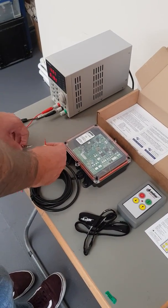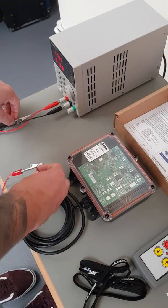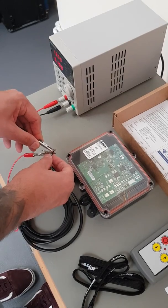Connect the red wire to the positive and the black wire to the negative.